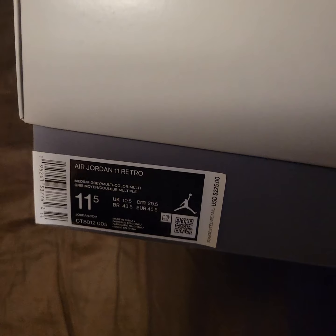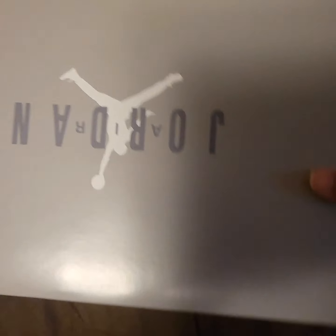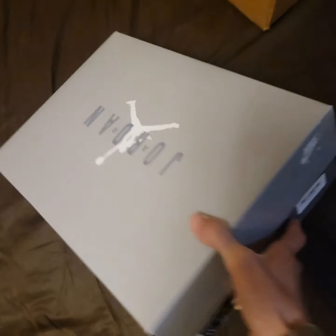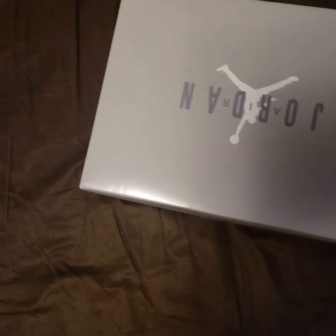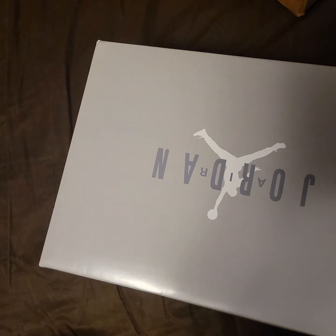That's crazy — retail price is $225 but you gotta pay $400 for these. Different box too; this must be the OG box, like an OG 12 box. I've never seen them come in this box before — must be the regular box. Only got two pairs of twill though.